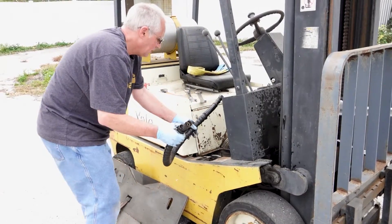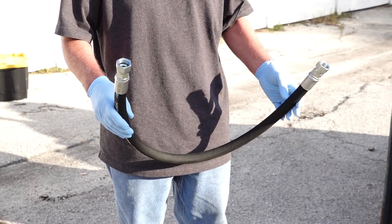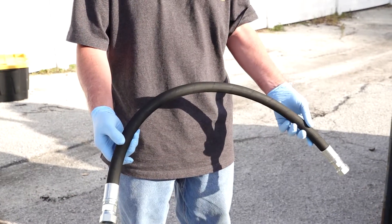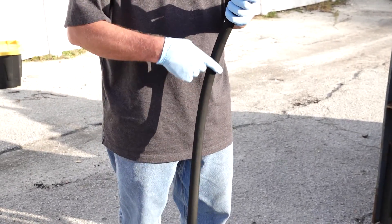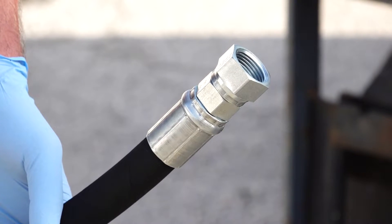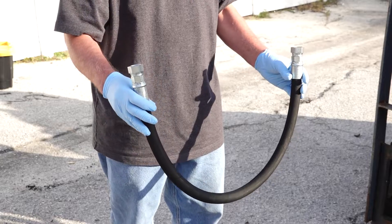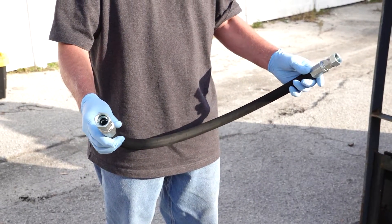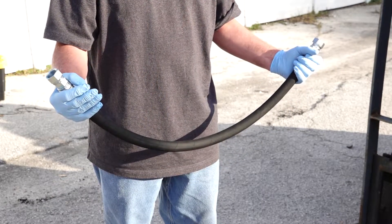I took the old hose out, went down to the store, and I got a new hose. Obviously, you can't go to the forklift store and ask for a new hose. You have to go to a hydraulic store and they make the hose. They cut this length and they crimp these fittings on it. We paid $75. You can get any size hose, any length of hose. They just take the hose, cut it, crimp the ends on it to match, and then you can replace your hose.